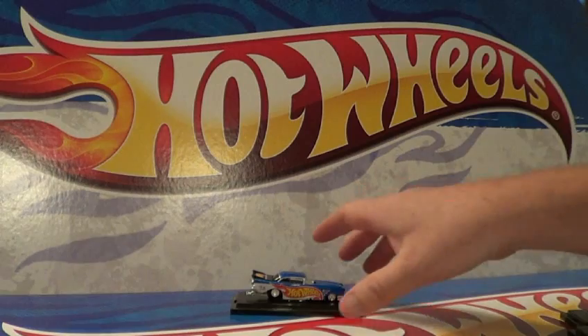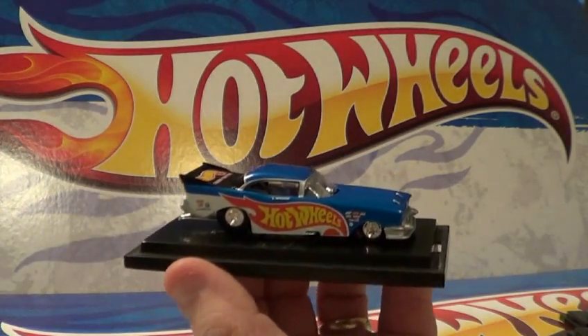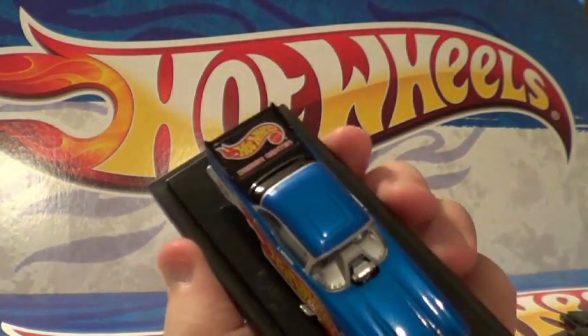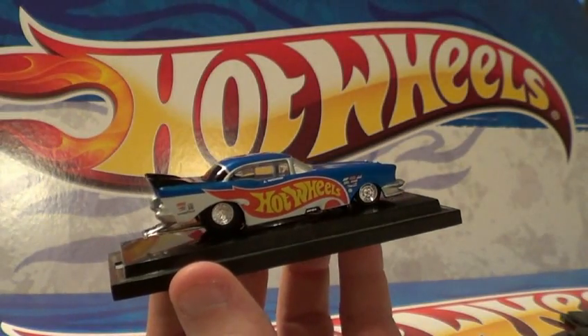Alright, this is going to be a little Hot Wheels 57 Chevy teaser video. You want to just check this bad boy out. Heathkin, you're probably going to like this one. It's a little Hot Wheels logo right there.